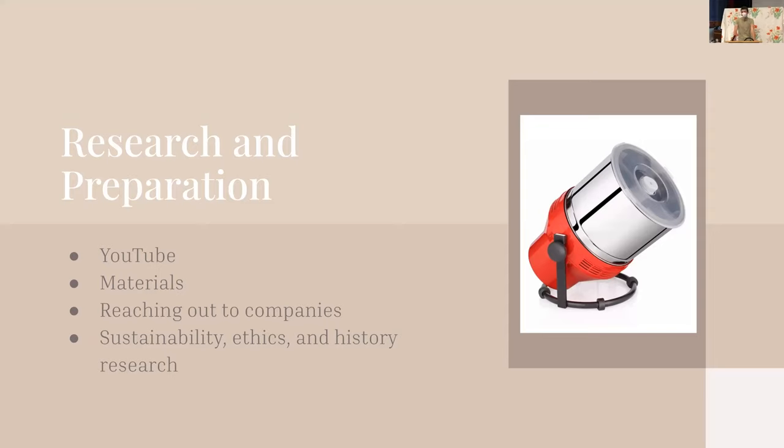My first big step was research and preparation. I did most of my research through YouTube — there are a few channels that walked me through the steps of chocolate making and everything I needed to know, so that was super helpful. I learned what materials I needed and ordered a chocolate refiner. I reached out to some chocolate-making companies nearby and farther away, but either people didn't respond or they were shut down due to COVID. I also researched the sustainability, ethics, and history of chocolate, which I don't really have time to get into, but there are lots of interesting issues within the chocolate industry.